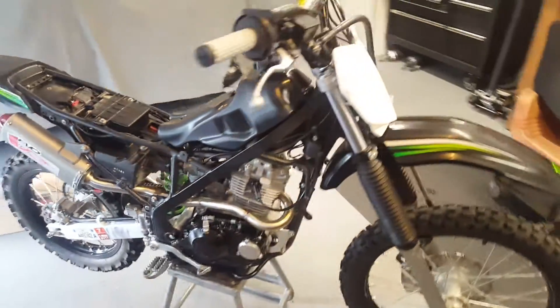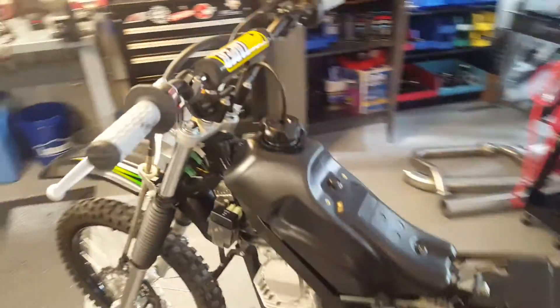And this is the first video of the little 140 I bought so that I could ride with Lisa. Let's see how it starts compared to how it used to.